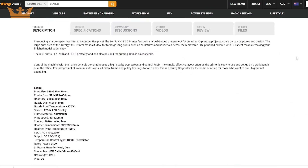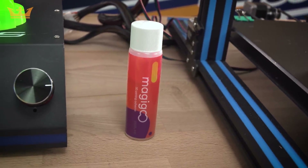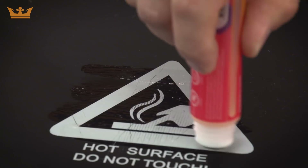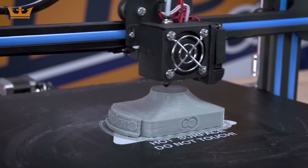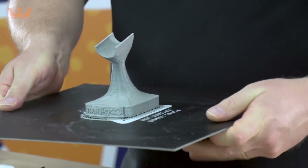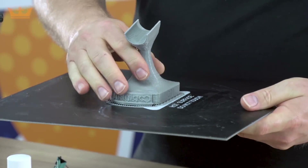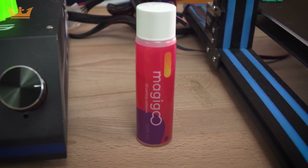Click on those links and you'll find even more information on the specs. And don't forget about the Magigoo product — this stuff is awesome. You simply apply it to the bed like a glue stick, and when the bed heats up it becomes an adhesive so your print sticks. Then when it finishes and cools down it becomes a release agent and your prints pop off. I have a link for that down below as well.